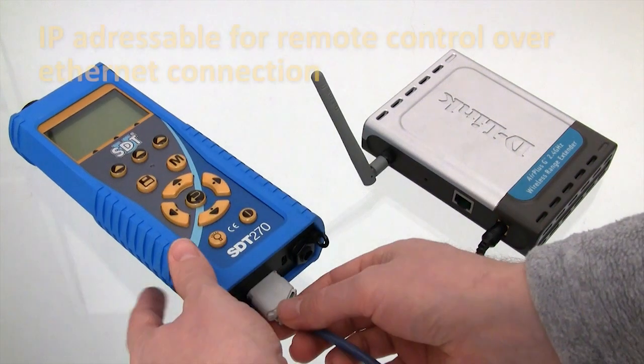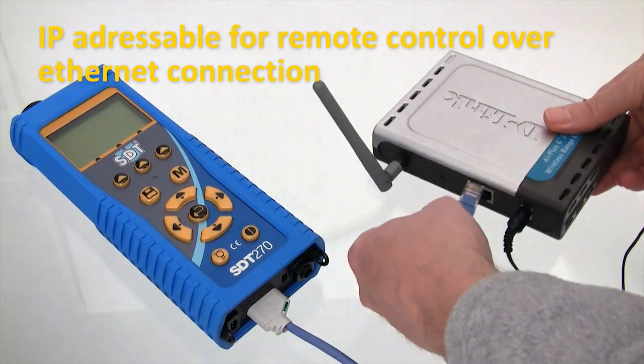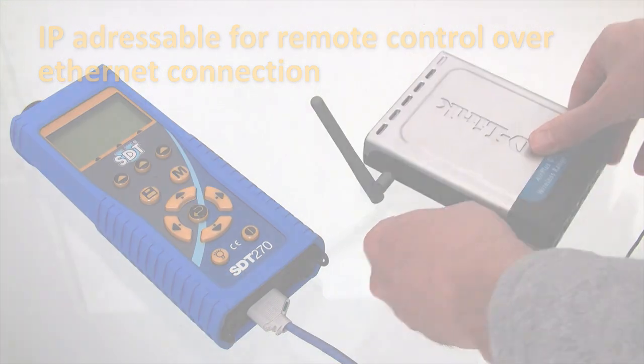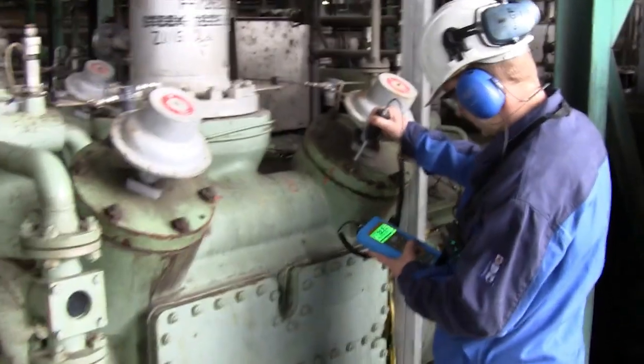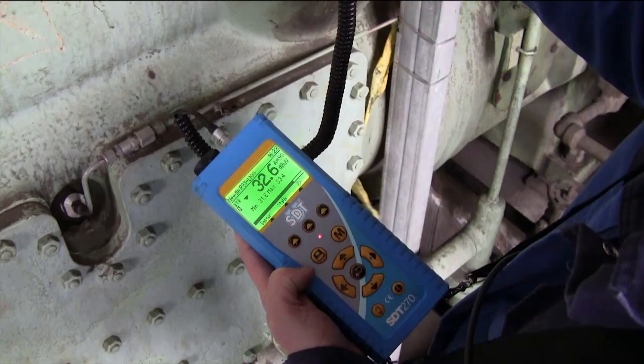Your SDT-270 can be remotely controlled through a local area network connection and user-defined IP address. This easy-to-use instrument is optimized for industrial working conditions. The vibrant backlit display shows all relevant inspection information, and a bright multi-color LED warns of clipped signals and triggered alarms right in the field.